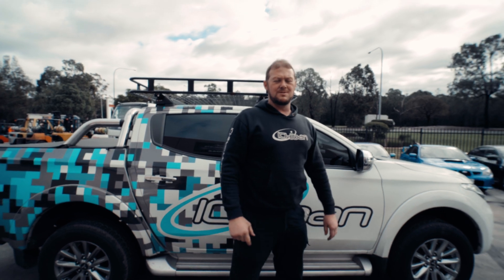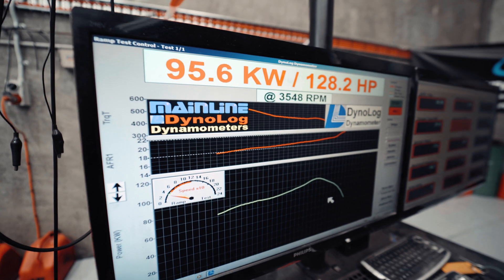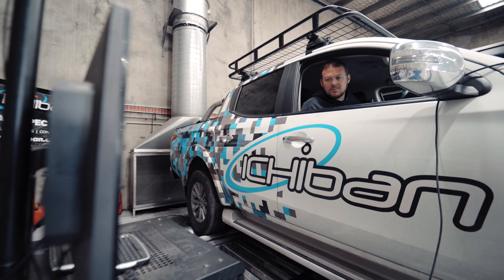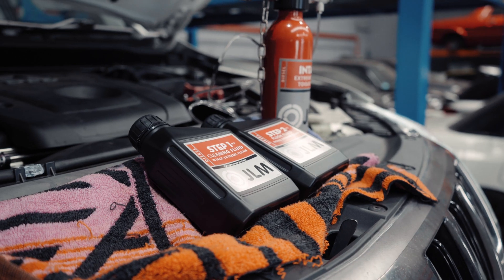After getting some solid gains on the dyno, we picked up about nine kilowatts in total and 25 Newton metres of torque. I just took it out on the road for a test drive. The best word I can use to describe it is crisp — the throttle's a lot crisper and it's a lot smoother in general. All in all, the product's done a great job.